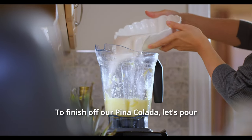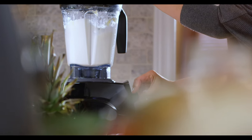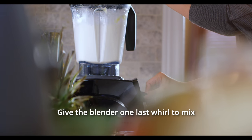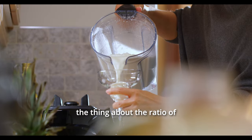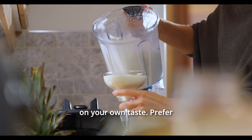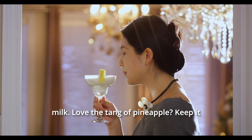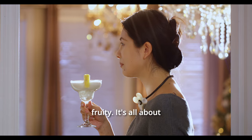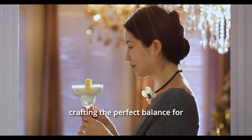To finish off our pina colada, let's pour in the fresh coconut milk we prepared earlier. Give the blender one last whirl to mix everything well. And here's the thing about the ratio of coconut milk to pineapple — it's all based on your own taste. Prefer it creamier? Add more coconut milk. Love the zing of pineapple? Keep it fruity. It's all about crafting the perfect balance for your palate.